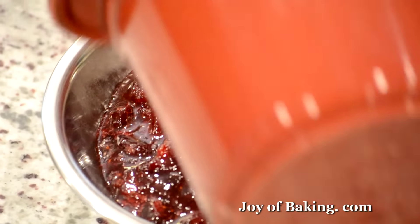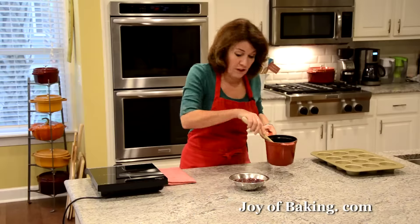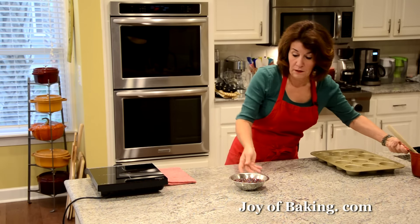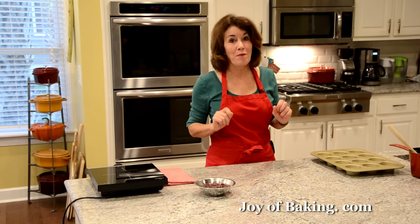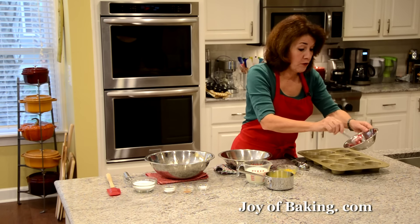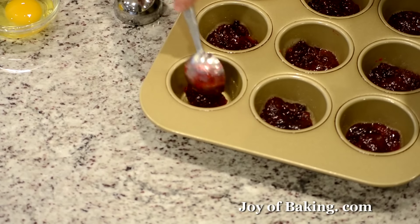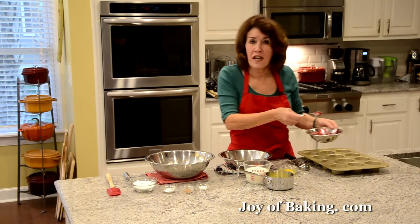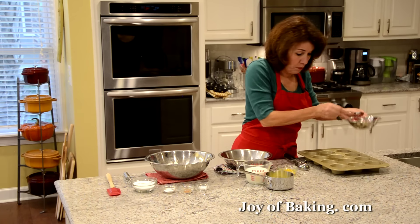This is what you're looking for — they're all popped, very thick, syrupy, and nice and shiny. I'm going to let that cool for just a second. Just before we start our muffin batter, I'm going to put about one tablespoon of the cranberry sauce — about 25 grams — into the bottom of each muffin cup. Just make sure it covers the whole bottom.